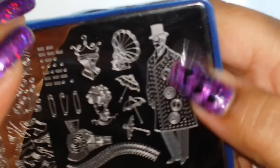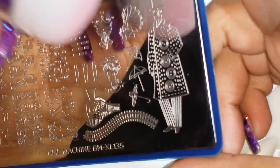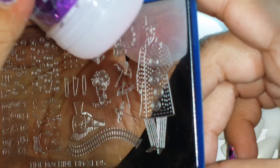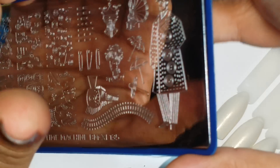I was actually able to stamp the whole entire image onto this stamper. Even with the Creative Shop stamper I wouldn't be able to get the whole entire body. I really want something that gets him complete. Yes, you can stamp twice, but with this stamper it's amazing because you can pick up an image like this all at once.